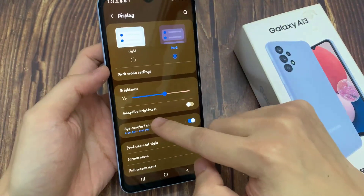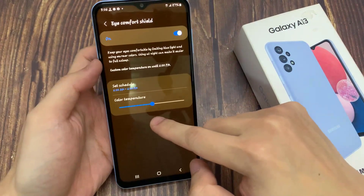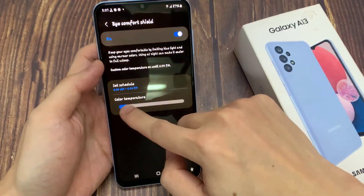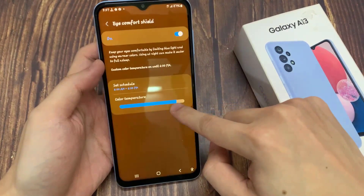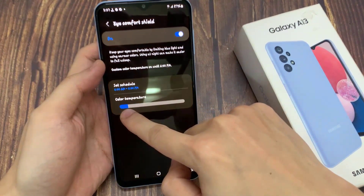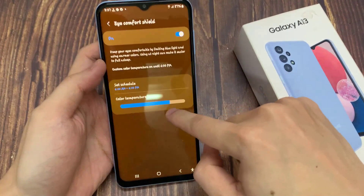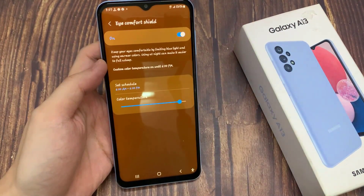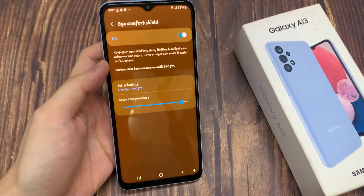If you would like to customize it, just tap on iComfort Shield. As you can see, we've got two different options. First of all, we can change the color temperature — by going to the left, you can make it much cooler and it is almost invisible, and by going to the right, you can make it warmer.